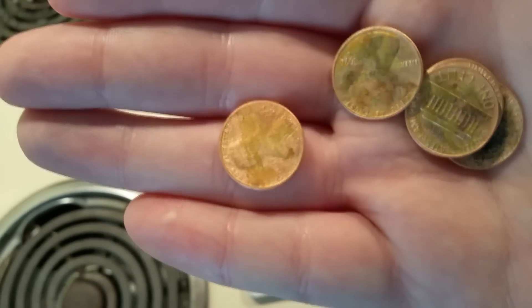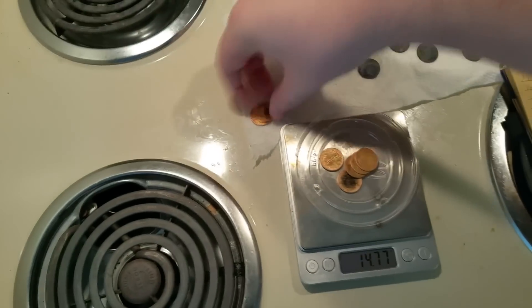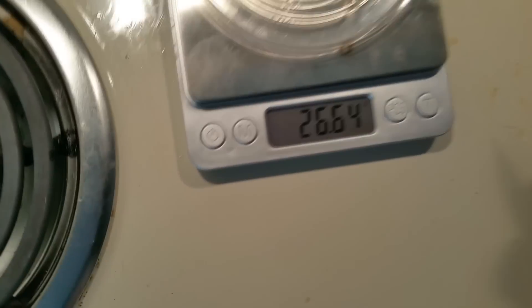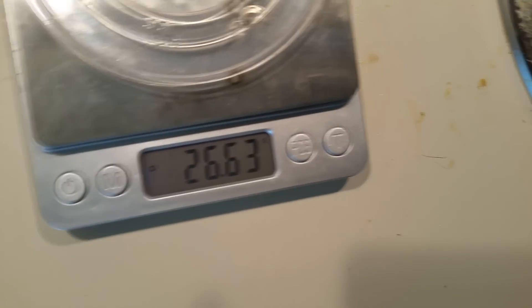I also tried an electrolysis experiment, but it kind of failed. I ended up plating something in copper rather than actually removing it, and I don't have much experience with electroplating, so we'll leave that for a time when I understand it a little bit better.